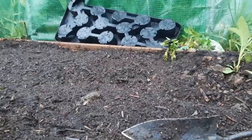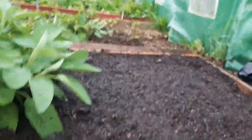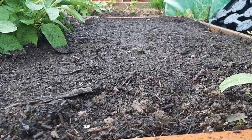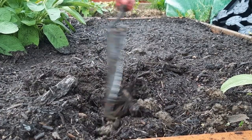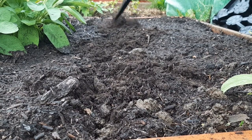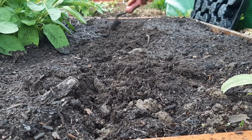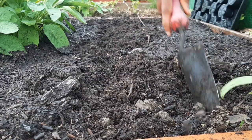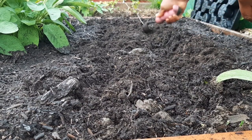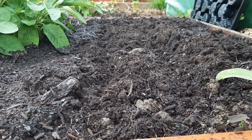I'm just going to make a line along the bed and sow the carrots. I'm making a little makeshift trench about an inch to an inch and a half deep, right along this bed. Then I'm going to sow both types of carrots together right here.